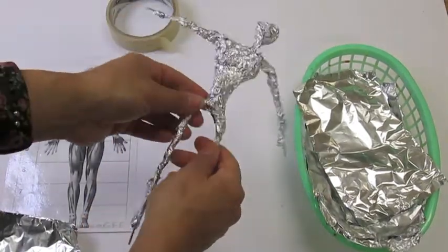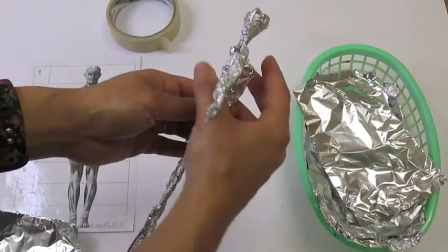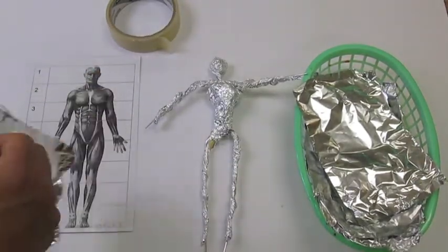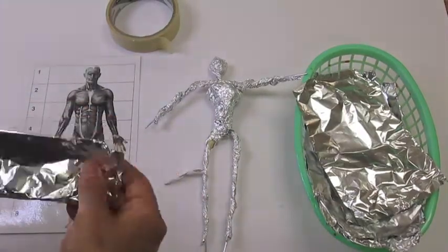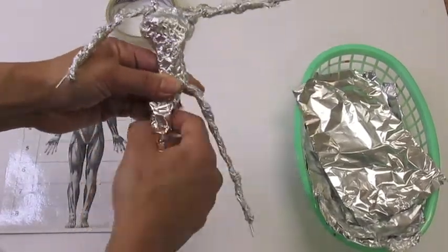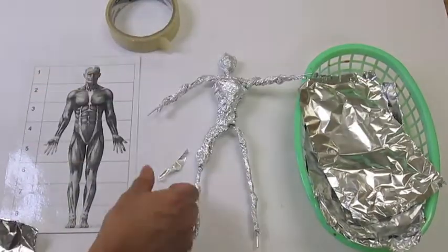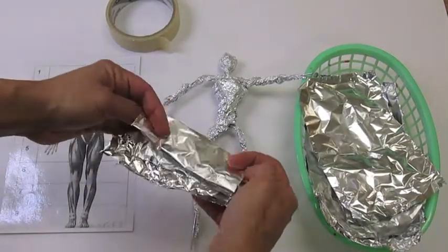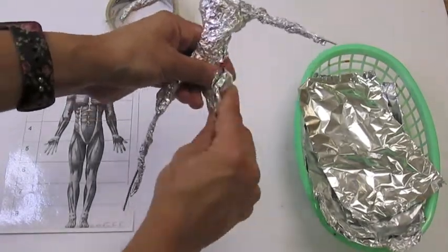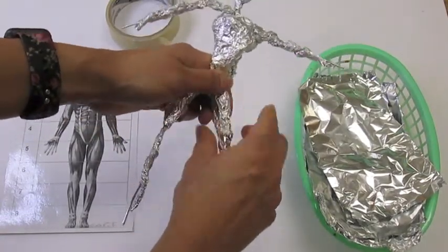I want to encourage them to look at their sculpture not just from the front, but also from the side, to make sure that the head and torso really are demonstrating a sense of depth and are more voluminous and not flat. Also the thighs — if they look at the muscles, they'll realize that thighs are a lot thicker than the ankles. So they may want to go back and add additional foil, folding it first and adding it to the thigh area of the armature, squeezing nice and tight when done.